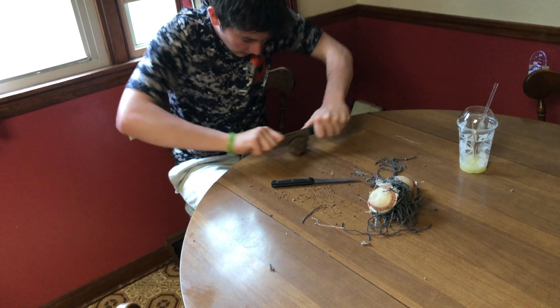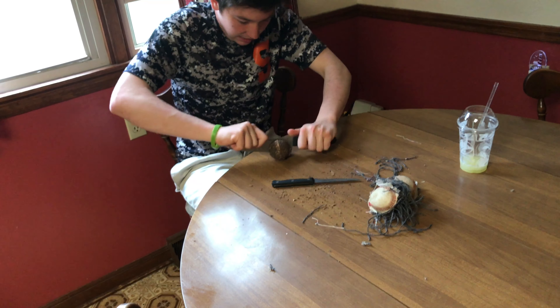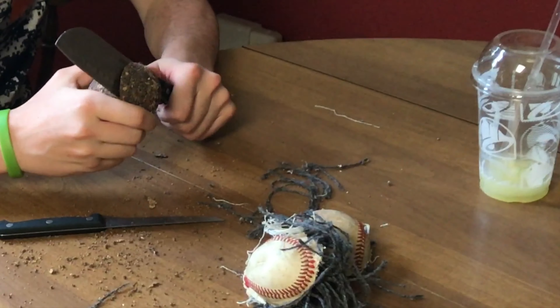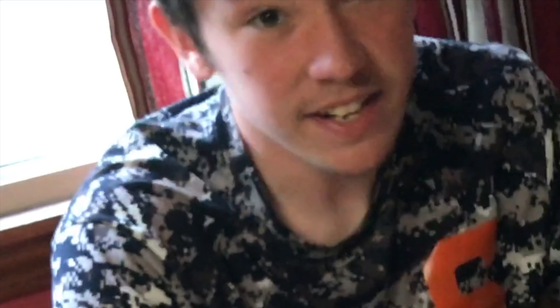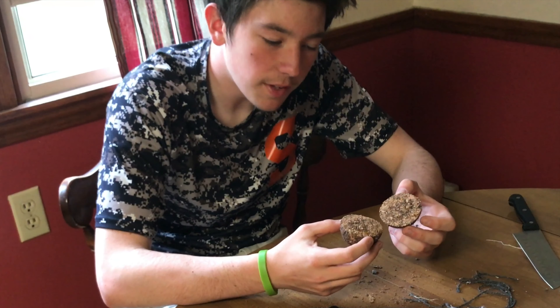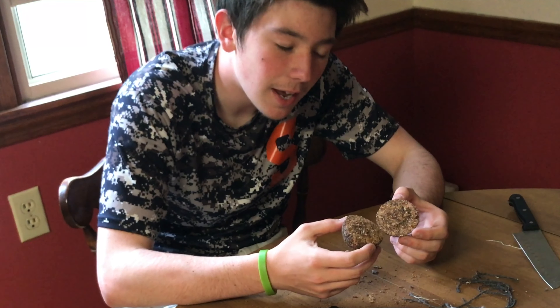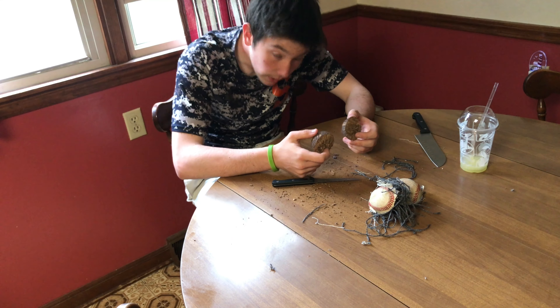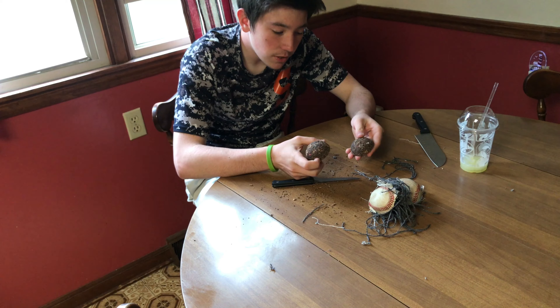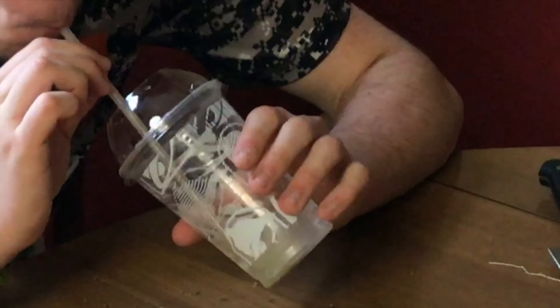Let's roll it through. Almost there, guys. We made it. We've done it — and it's just more cork. So now we truly know what's on the inside of a baseball. This has been 'What's Inside of a Baseball' with the crazy. Hope you enjoyed.